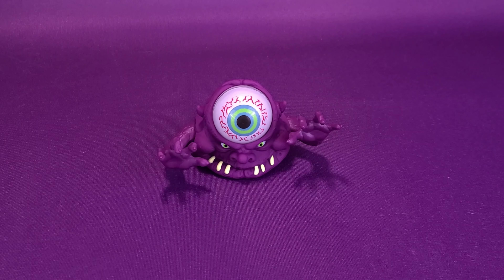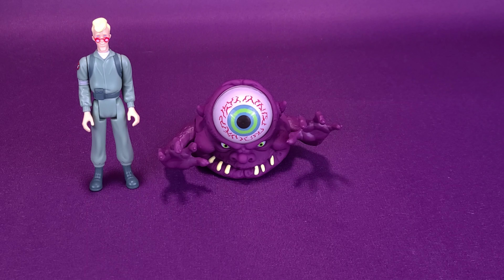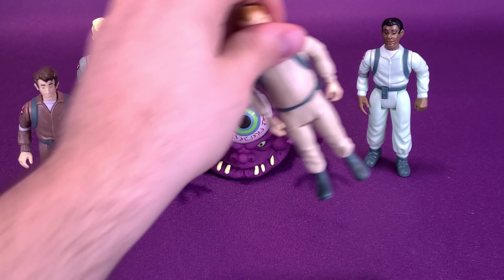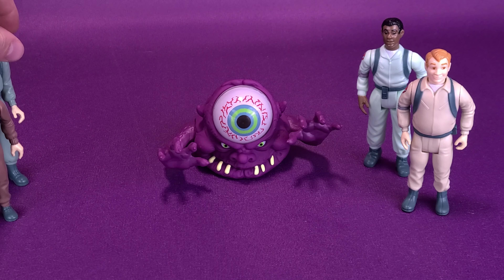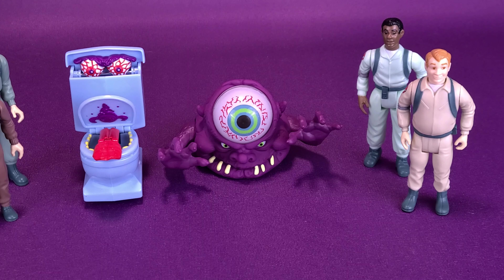It would be helpful to see how he looks next to other figures, so we can bring in some of the other Real Ghostbusters figures. There's Egon Spangler, there's Peter Venkman, there's Winston Zedmore, and Ray Stantz. We can also bring in the previously reviewed Fearsome Flush to give a good idea — they are definitely different sizes, and they also have different gimmicks.